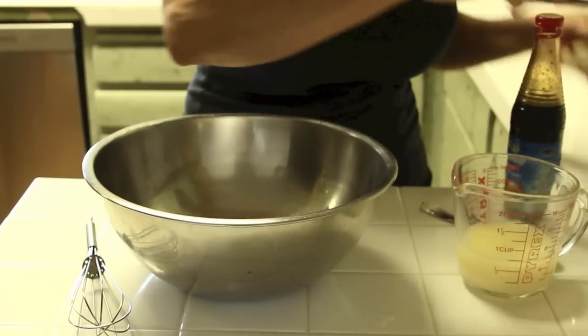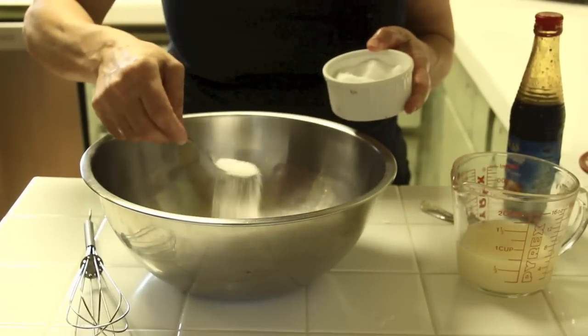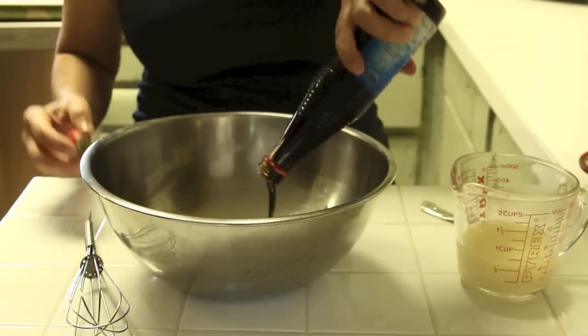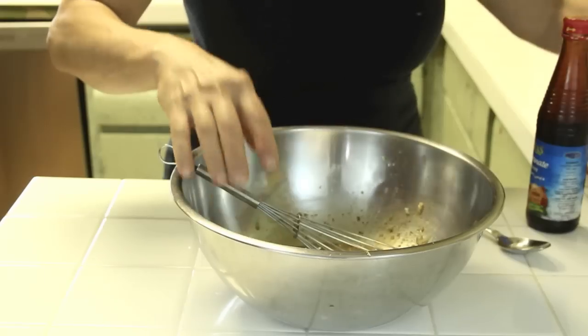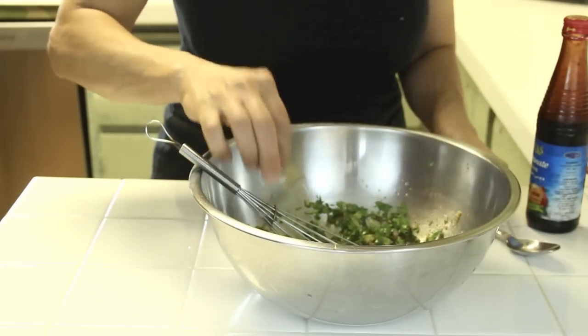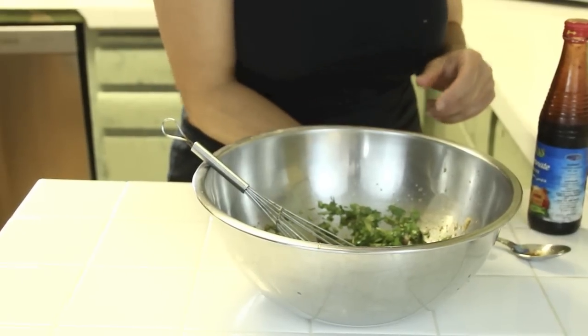Now we're making the sauce. We have garlic, some coriander, a little bit of salt, pomegranate molasses, about half a cup of lemon. Whisk it really well, then add some cilantro paste.